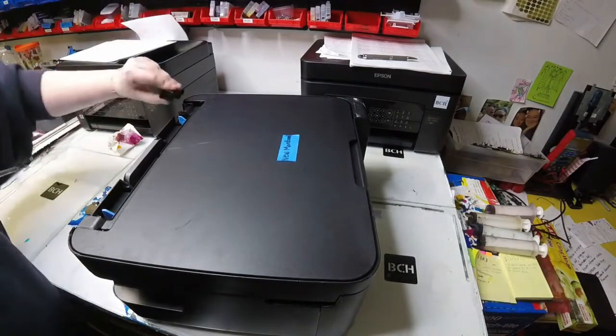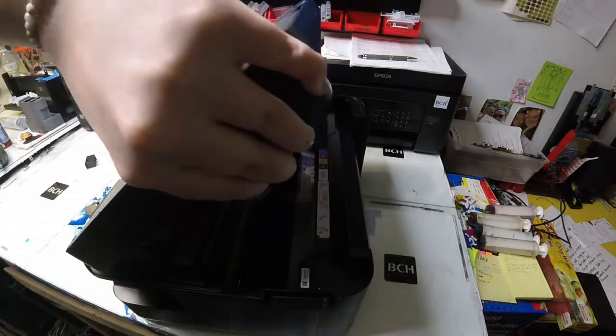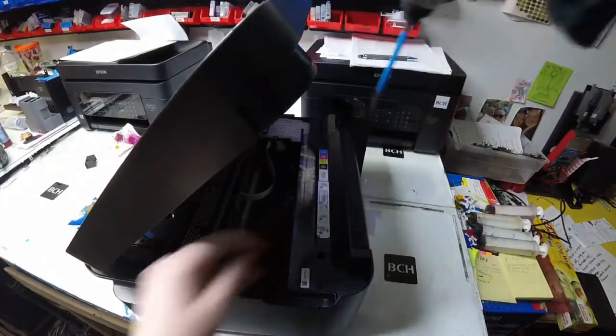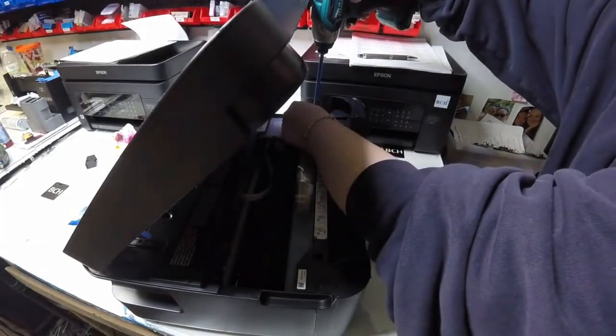I'm going to show and explain how you can go ahead and change your Wi-Fi board if it is faulty or if it is missing. Like in our case, we had put in a new main board, a completely new main board, but forgot to add the Wi-Fi board to it.